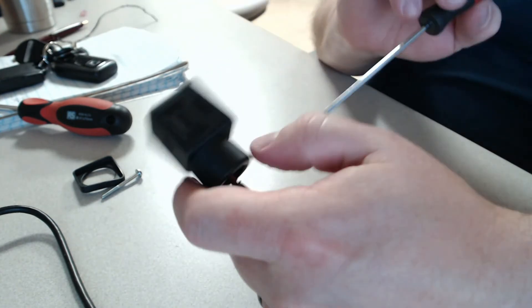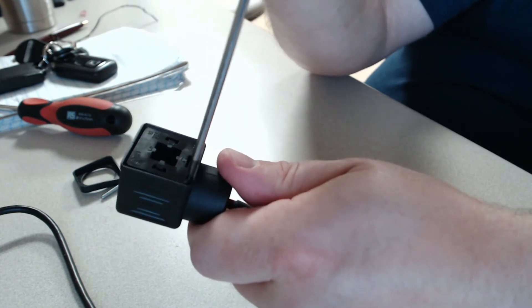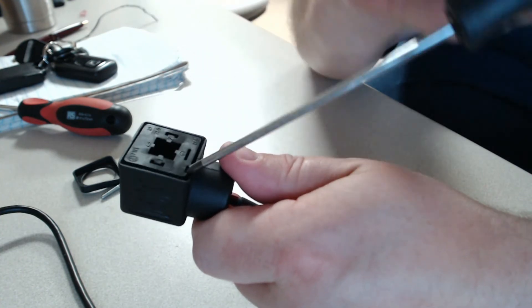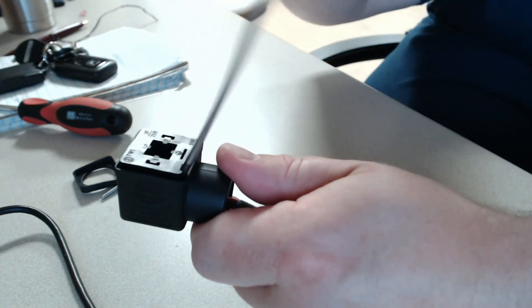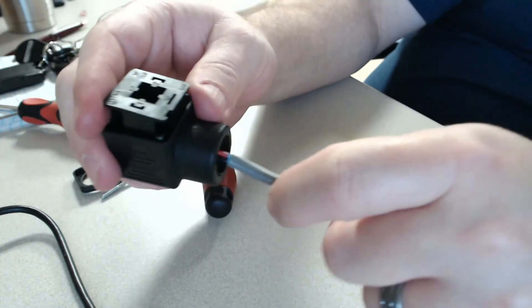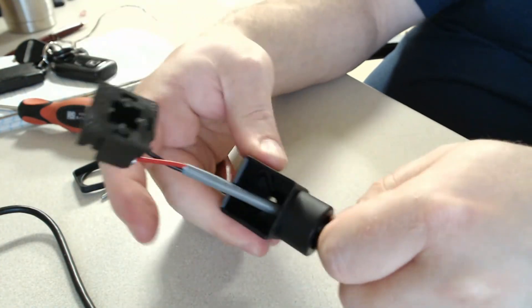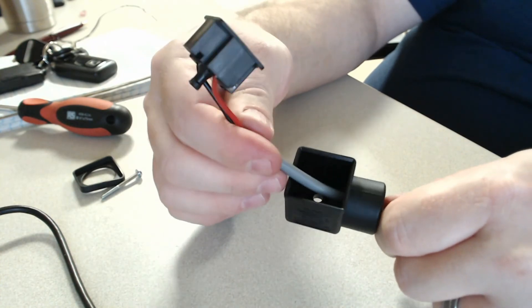With the cable loose and the screw removed, take your flat screwdriver, put it into this notch, and pry ever so slightly — it should pop this free. You may need to feed the cable as you pull this, and then you have the connection free.